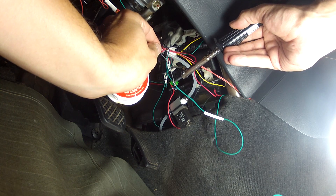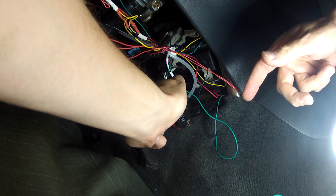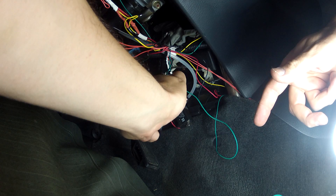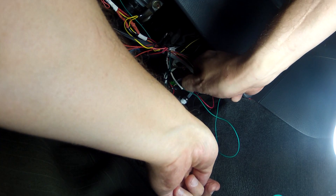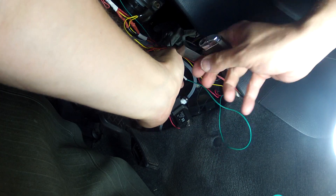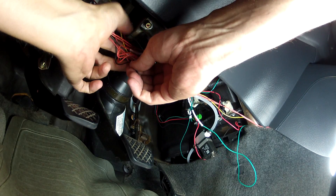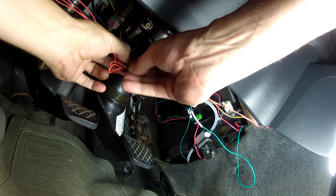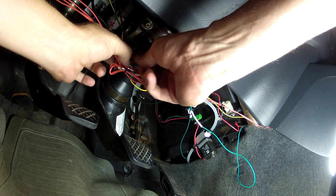Then I moved inside the car and soldered the green wires together. I always use shrink wrap over all wire joints for protection, but electrical tape will work fine too. Then it was just a matter of tidying up the wires and getting them back under the dash — for this, zip ties are your friend.